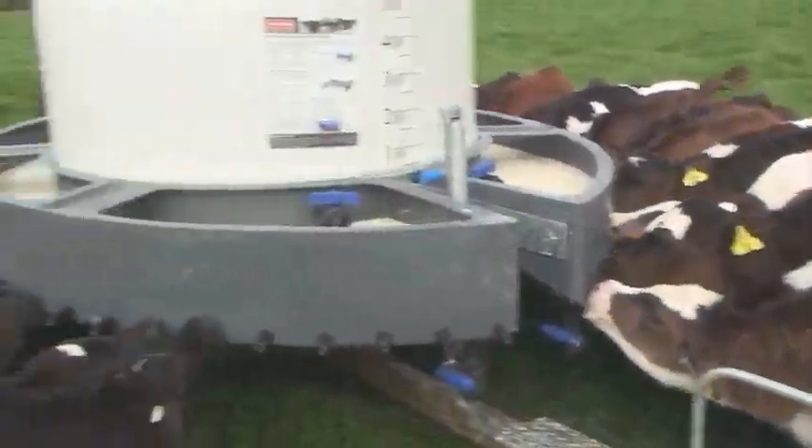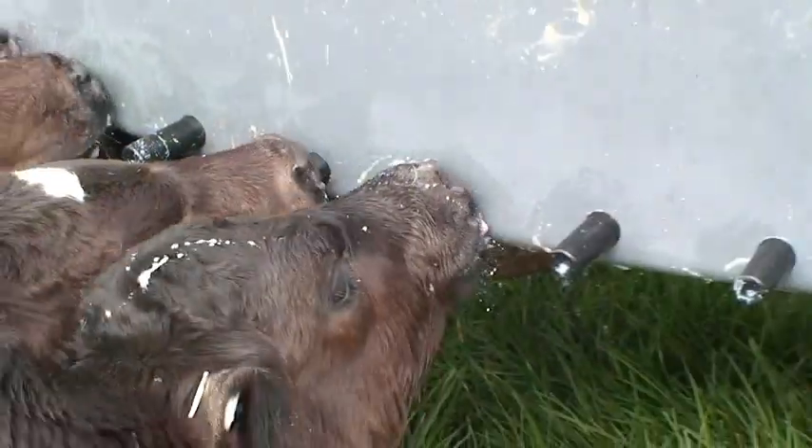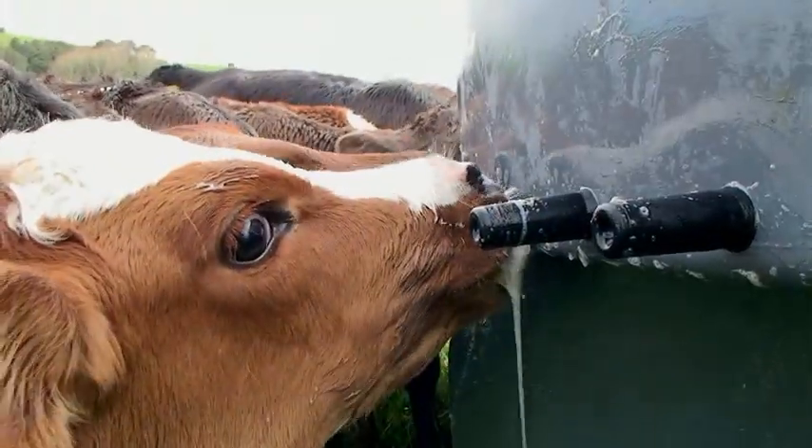This gives you the opportunity to check the calves and fill meal feeders. We recommend you leave 10% of teats free so calves can sort themselves onto a teat with no hassle.